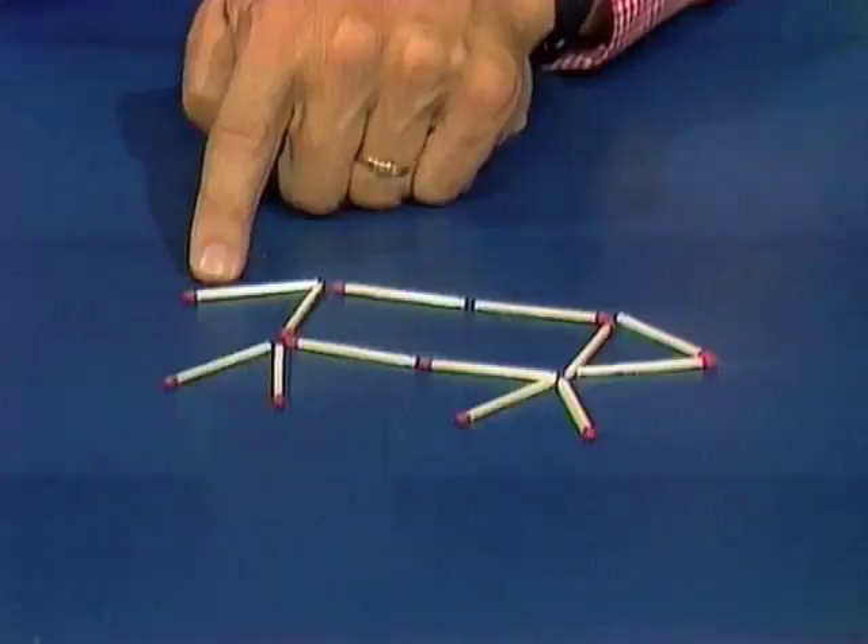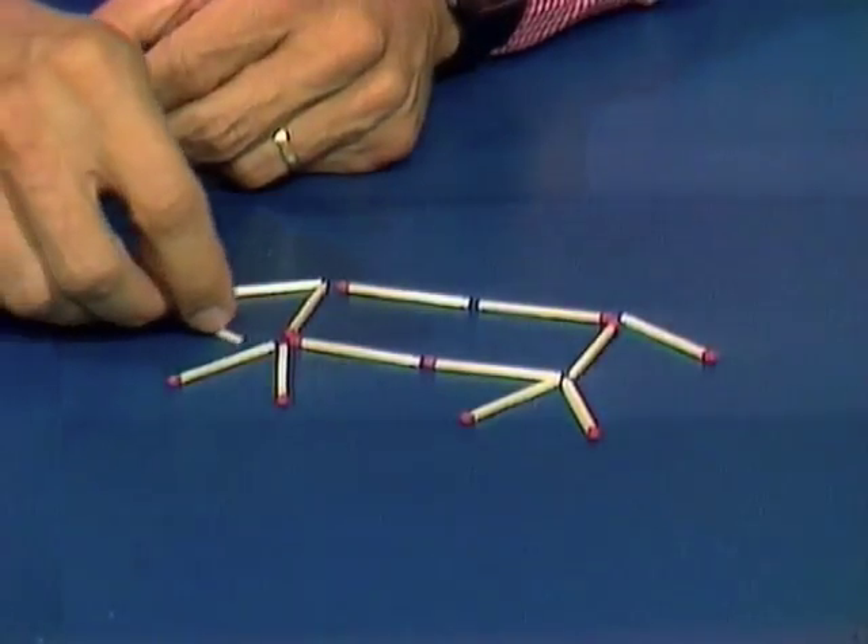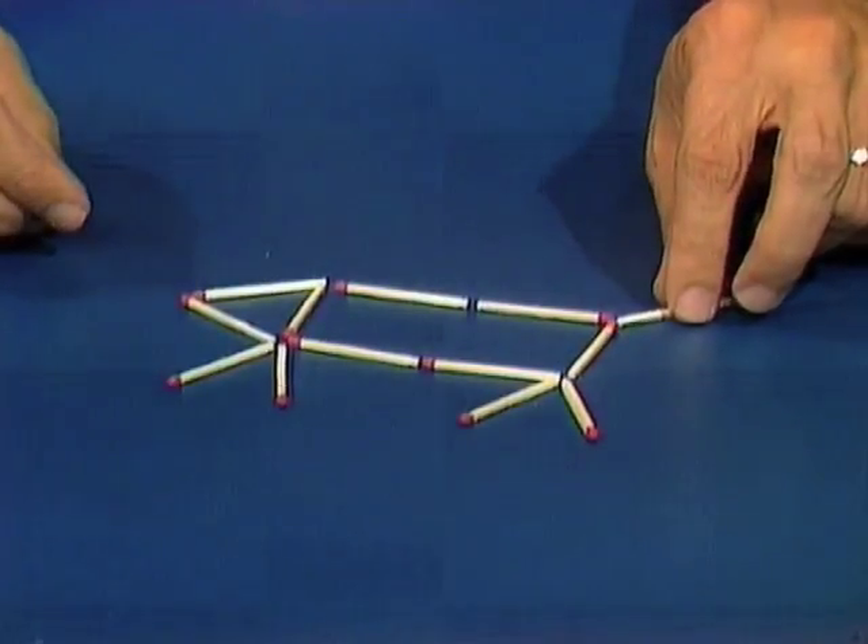Oh, that's well done. The dog is now facing the right, but there's one problem. His tail is now drooping downwards — I hope you would notice. I would prefer it if the dog keeps his tail in the air. Happy little fellow. Have to make him face the right, moving just two matches. Tail must stay in the air.